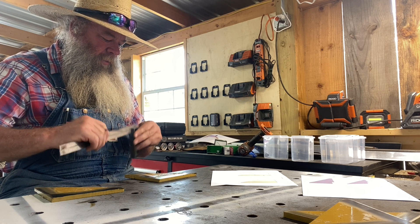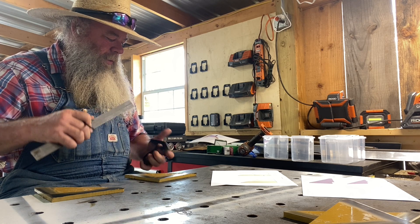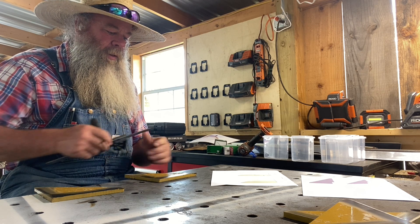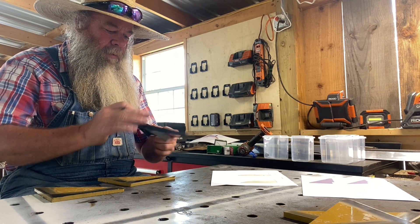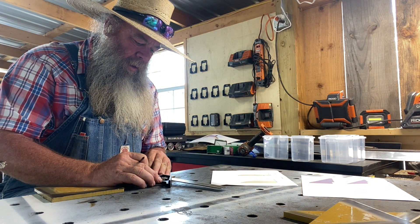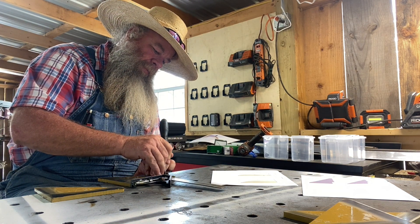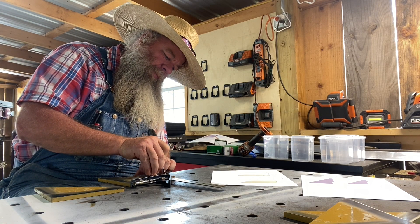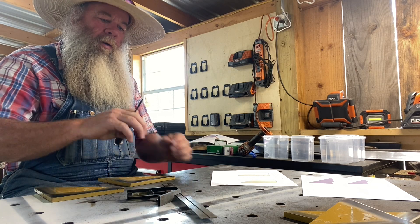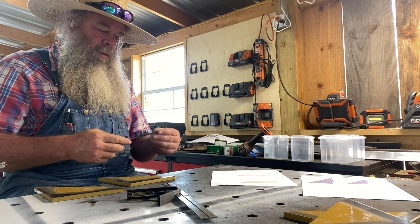I've got these nice big fancy toolboxes in here that I bought a while back, and I haven't been doing a lot in the shop in the last year — been kind of lazy — so it's just an outright disaster in here. I'm going to go ahead and put this scribe line down right here, make that plenty long. About time to sharpen my little scribe right there — it's just a Torx bit I took a grinder to.